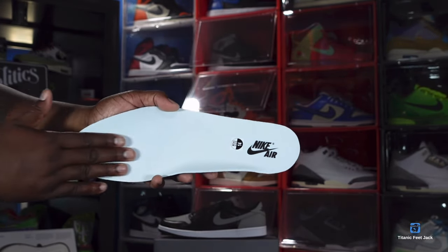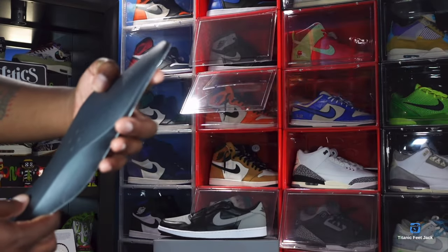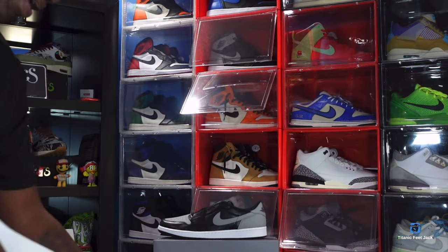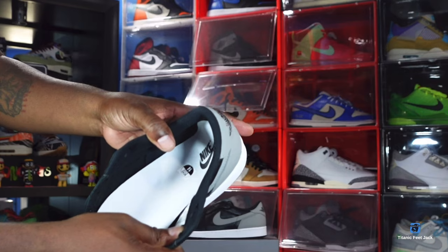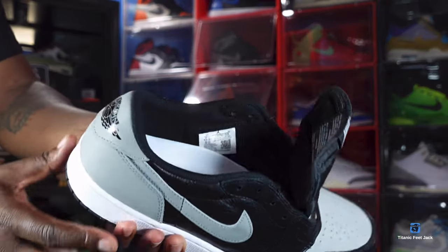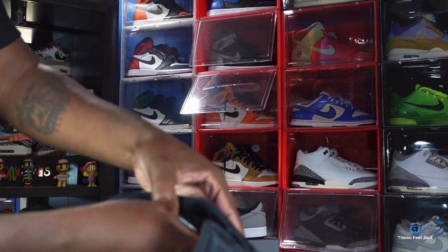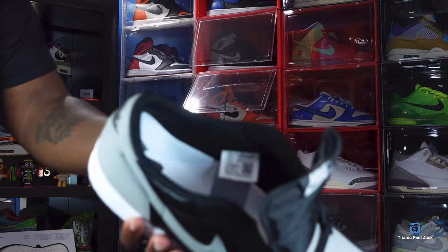You have a black sock liner, soft to the touch. Go ahead and slide that out — you got a white insert with Nike Air branding in black, and you can see that size 14 marking. This really looks like Dream Cell but it's not. Let's see the size tag — size tag right here, production date October 4th to November 27th of 2023.